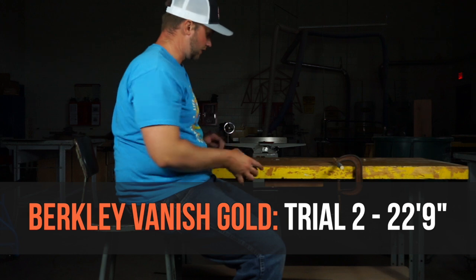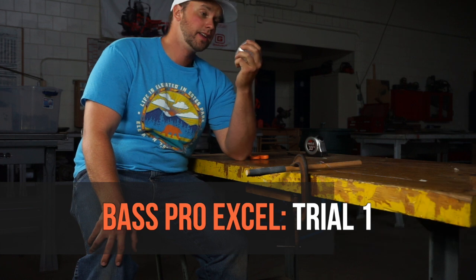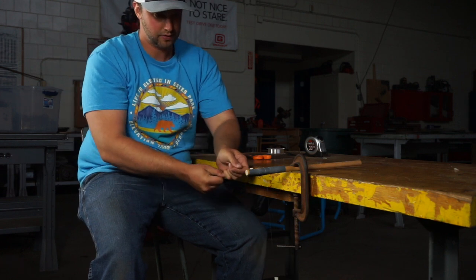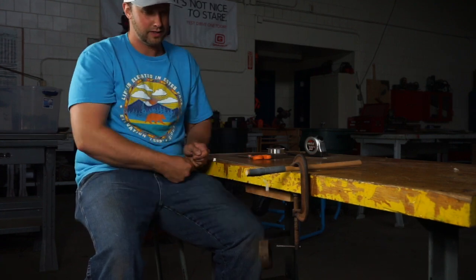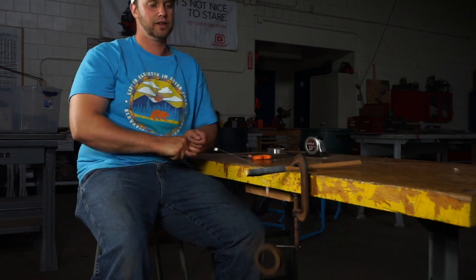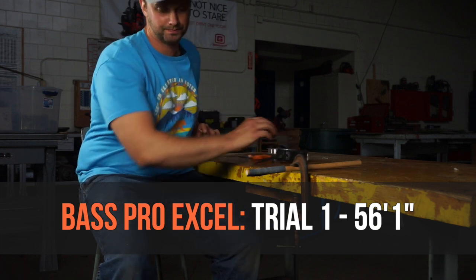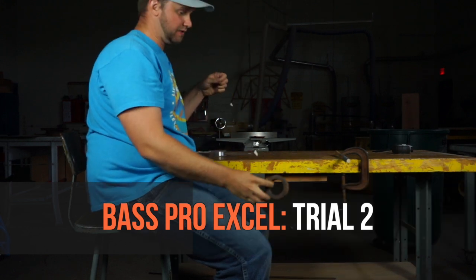Here's trial number two of the Berkley Vanish — trial one was 16 feet 1 inch — and trial two came in at 22 feet 9 inches. Now here's test number one of the Bass Pro fluorocarbon, the cheapest line at $9 per spool. It came in at 56 feet 1 inch.